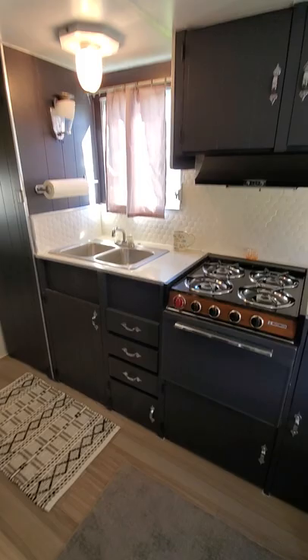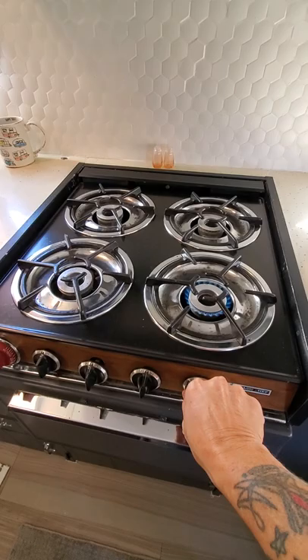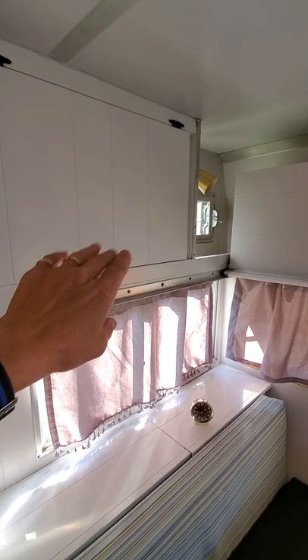This is your little kitchenette. Just to show you — the gas works, the stove works, and so does the oven. The hot water heater works as well, but I highly suggest taking this old hot water heater out and putting a new one in — I just didn't get around to it this time.